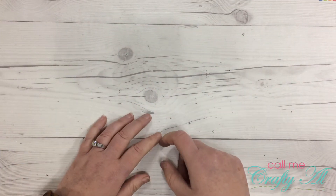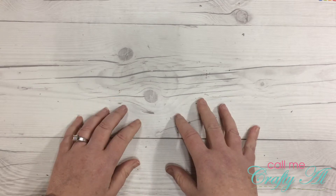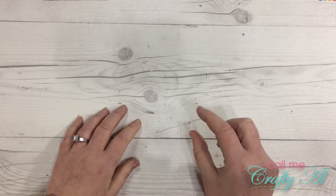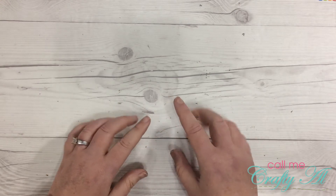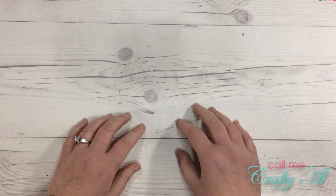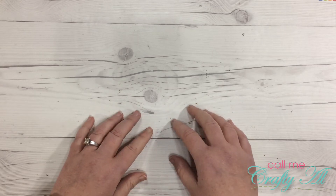Welcome back crafty friends, it's Alicia of the Call Me Crafty Al YouTube channel. I'm back today with a small haul from Michaels, including some of their brand new hot buy paper pads as well as one of their new Christmas card making kits.